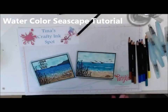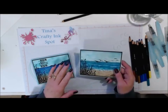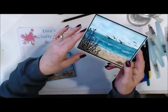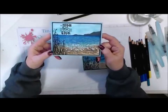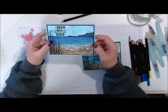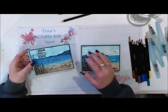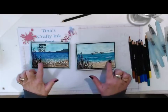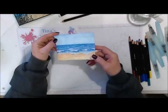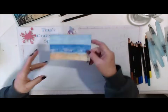Good morning everyone, welcome to my first Facebook Live today. I'm really nervous. I wanted to try to teach these water ocean seascapes — they're a lot easier than they look. I've done them a couple different ways, and today I have figured out the easiest way to create it. What we're gonna do is take a mix of these two seascapes and create one. This is what I did this morning, which was the easiest way to not only create the sea foam but create the waves also.